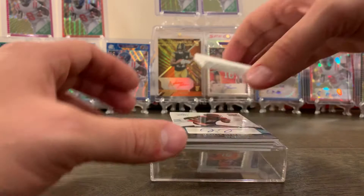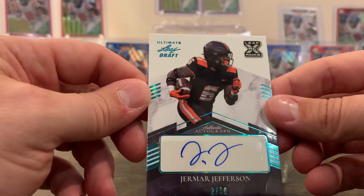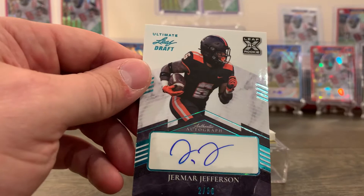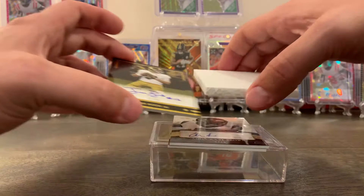Next we have Jermar Jefferson — at least he's been playing pretty well. This one is 2 out of 30. It's kind of like an aqua or blue parallel maybe. That's a pretty thick card too. I like that card, that's really cool — 2 out of 30, nice.